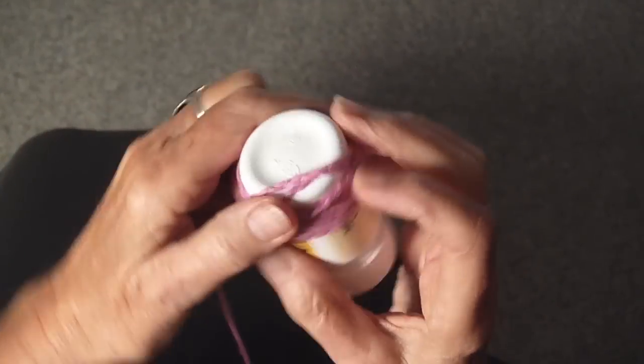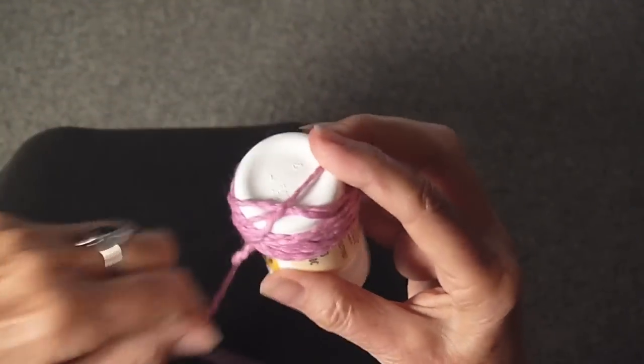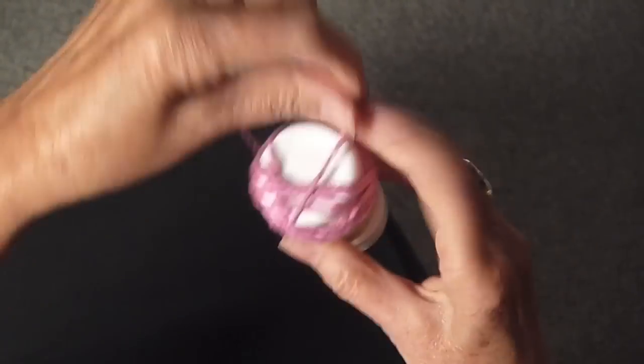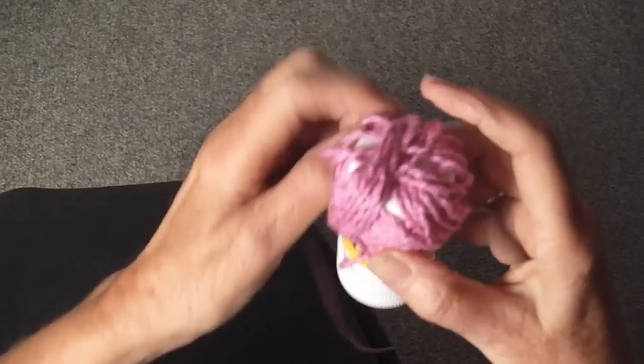Then you're going to kind of smush it around like so, turn it, smush it around again, turn it, and just keep winding it around.